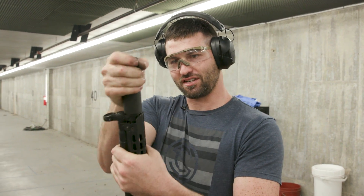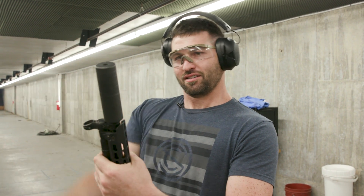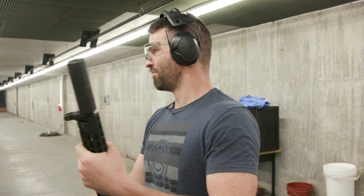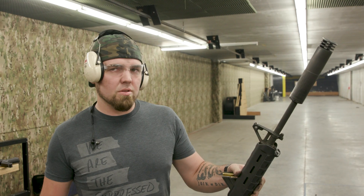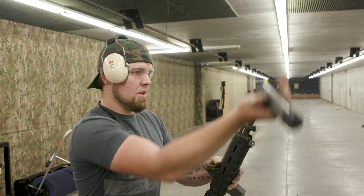We'll show you exactly what happens. On our nine-millimeter MP5 the three-lug mount is functioning as it should - still got that spring pressure, locks into place nice and tight. Then we've got a 16-inch 5.56 with the Omega and a hybrid booster housing to accommodate the three-lug mount.